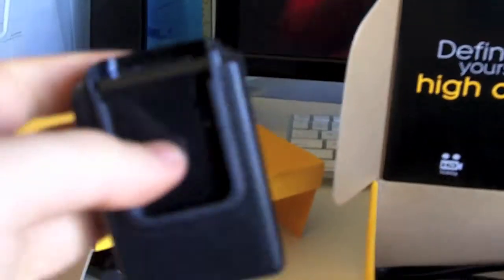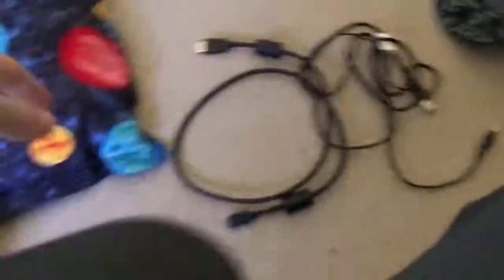Next up we have the power adapter itself. It comes with this piece that slides right in, but if you have a little extension for the DC port you can plug that in too. It's like a wall charger — you just slide it on in and it sits right there.